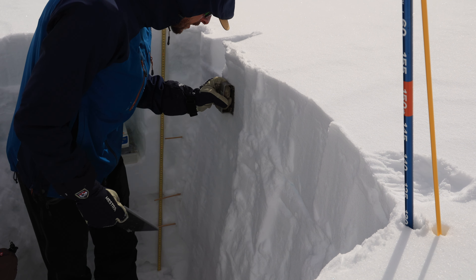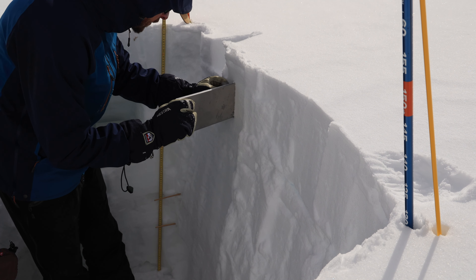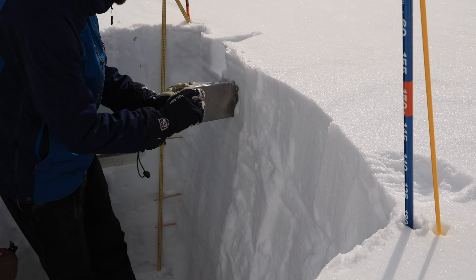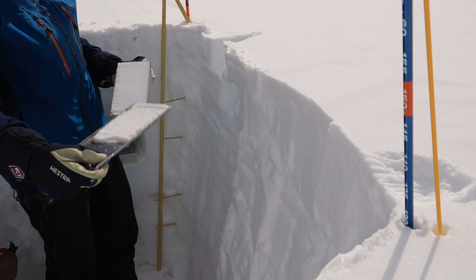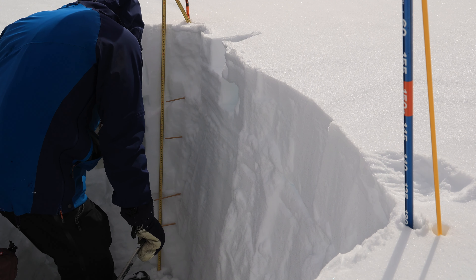The device being used here is a density cutter, which is a metal scoop of a known volume that is used with the scale, also seen here, to measure how much snow weighs at different depths or layers within the snowpack.